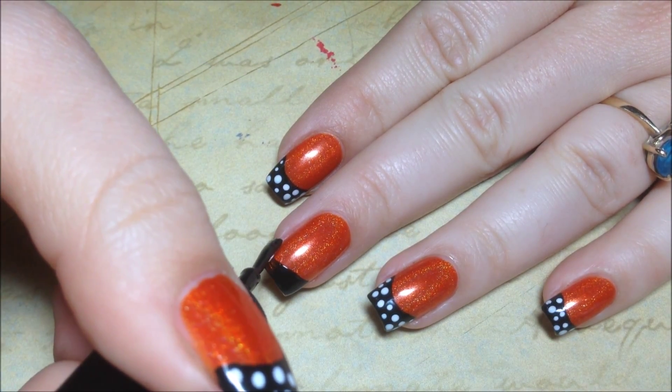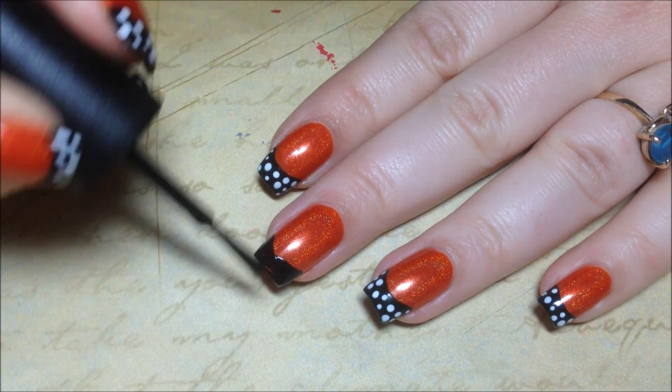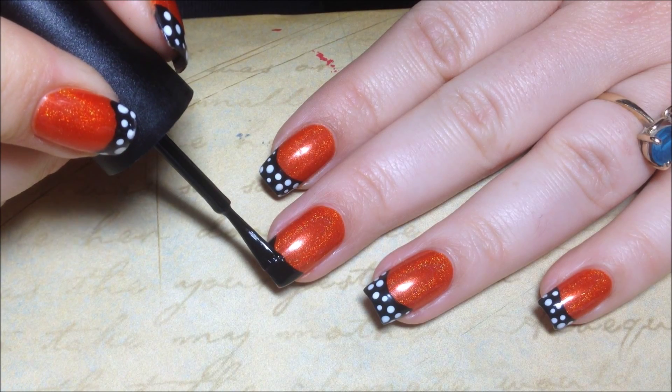If you need to, you can carefully fix up that smile line.